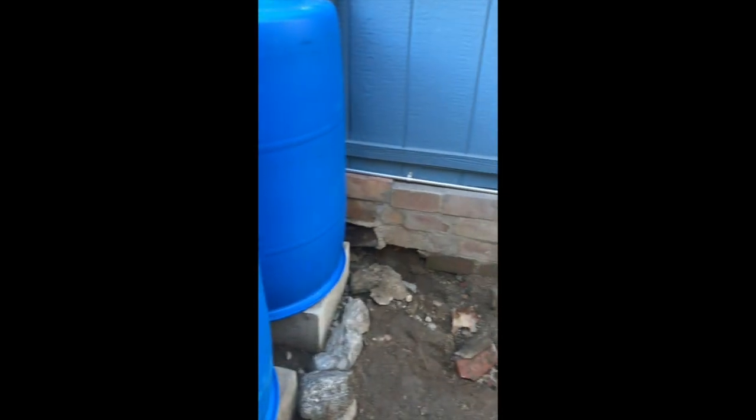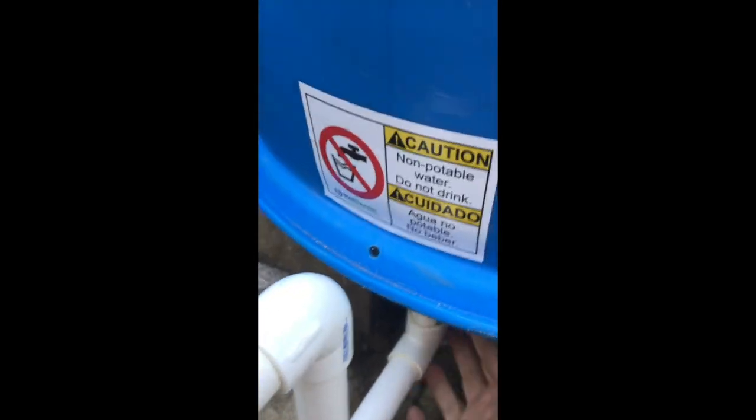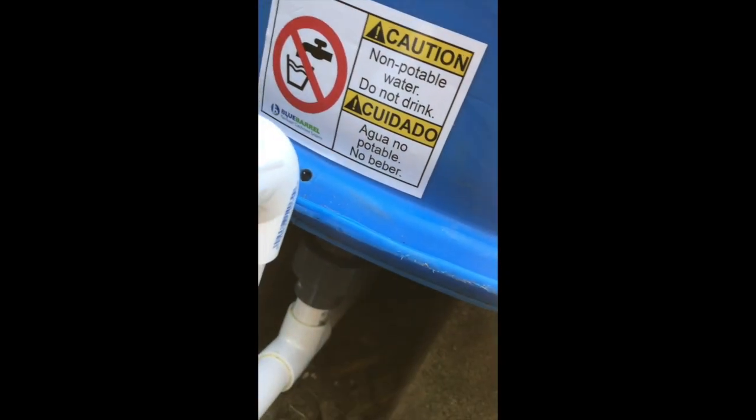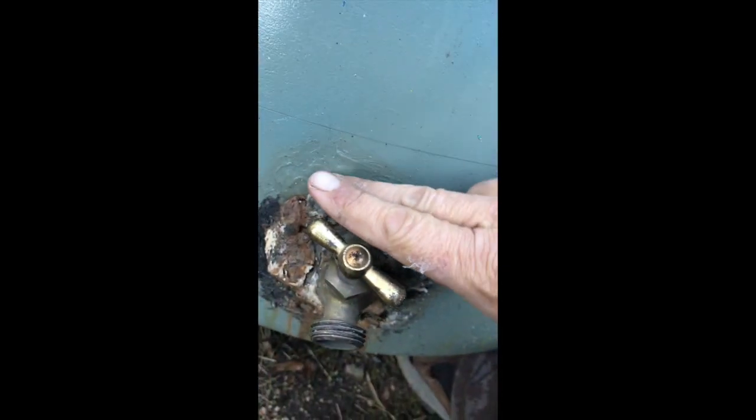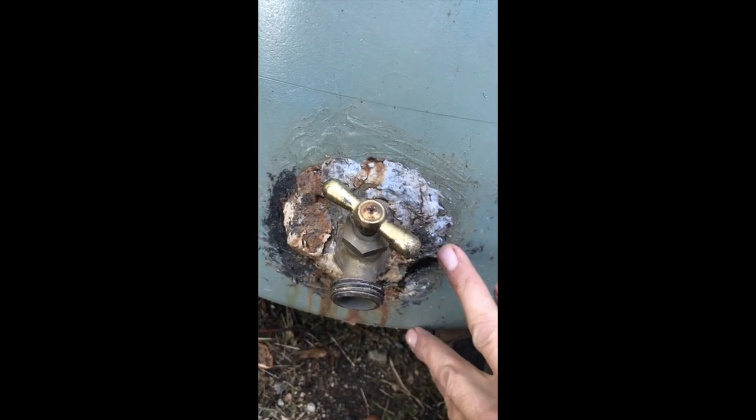We're going to be building a platform here in the future and adding two more barrels, which would be 55 gallons times four. The other cool thing is that the outlet comes from the bottom, so all the water drains out. With the old system over here, it's still full of water and you can only access so much, leaving a few gallons inaccessible at the bottom.